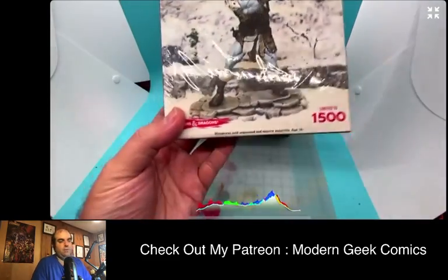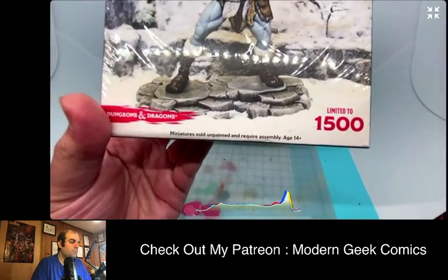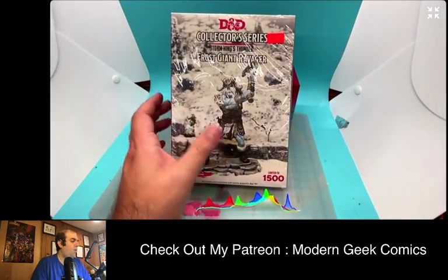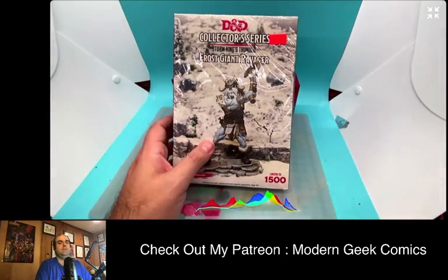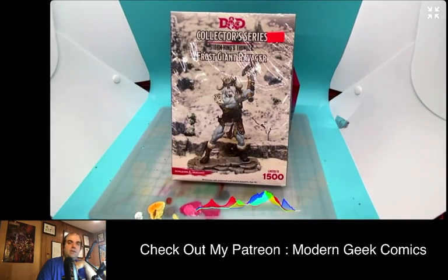This is one of their limited edition models — it's limited to 1,500 — and it's pretty hefty. This is the collector series, something they do from time to time. I think they have at least one collector series model a year, but probably more. What's cool about the collector series is they're higher grade models; they tend to be a little bit more embellished and high-end. I'm going to try to do more reviews of some of them.